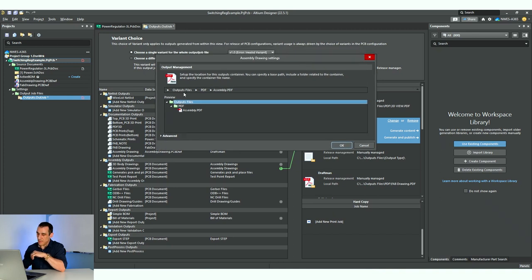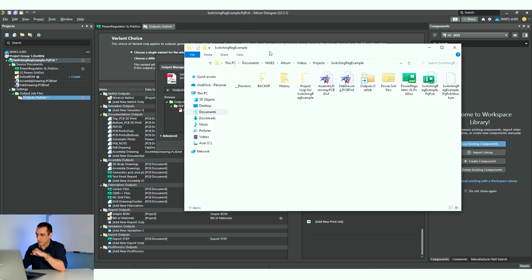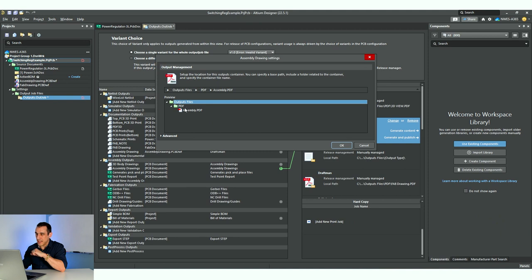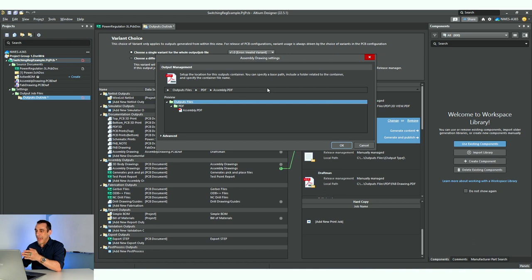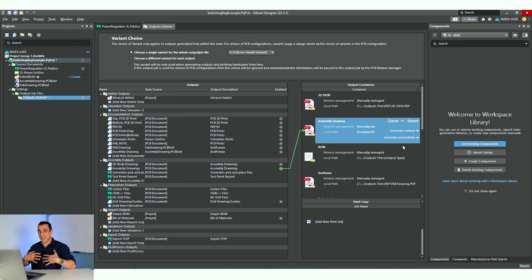When I hit the 'change' button in this output container, it opens up a dialog — here we're in the assembly drawing settings dialog. Under outputs, it's going to create a folder in my project folder called 'outputs,' then create a PDF folder as a subfolder, and save this container as assembly.pdf. Just make sure that when you copy this outjob file into your new project, this path is not referencing some other location on your computer — otherwise those files won't get saved inside the project folder. I've set it up so it always goes out to an outputs files folder.